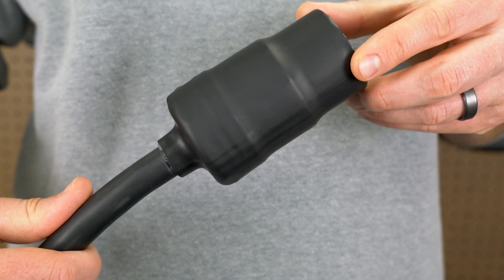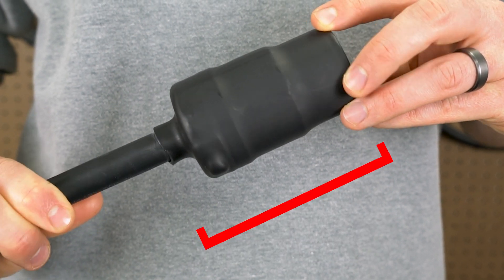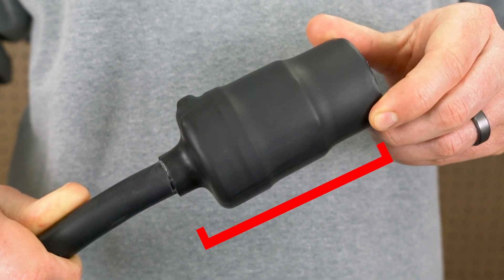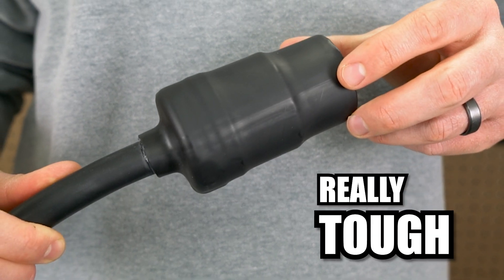And for that extra layer of protection, we've got thick heat shrink wrap. It covers the body of the plug and part of the cord to create a tough barrier that keeps your connection solid, even under stress. This stuff is tough — like really tough.